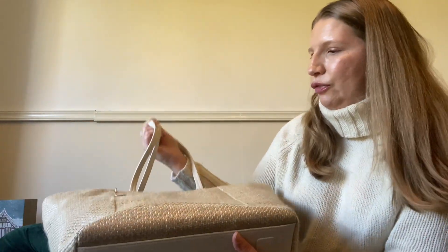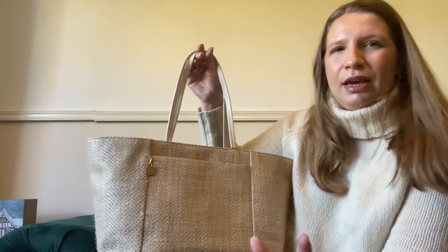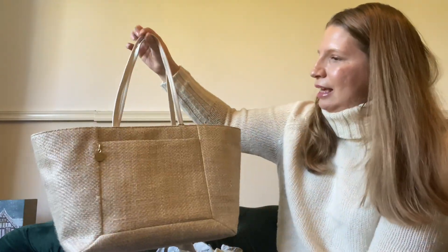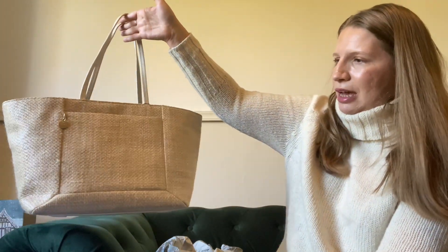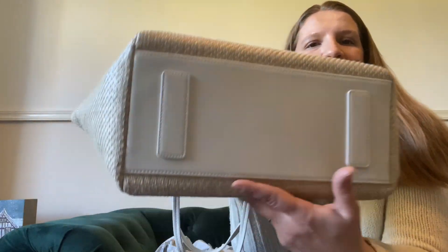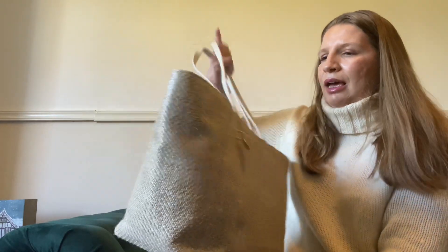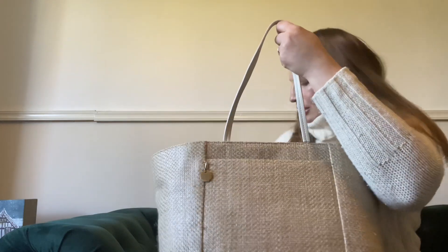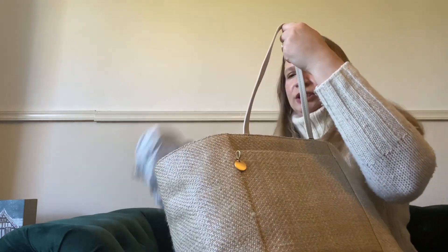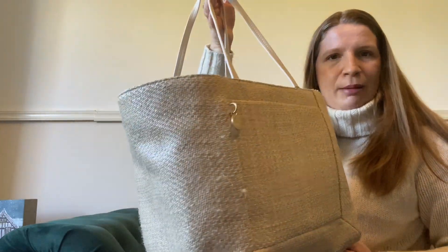I don't know if you can see it but it has a kind of gold hue in it — it's really, really pretty. A very pretty straw bag, perfect for my summer holidays or spring and summer time. On the bottom as well it has cream leather where you stand the bag. Very nice bag, I absolutely love it.